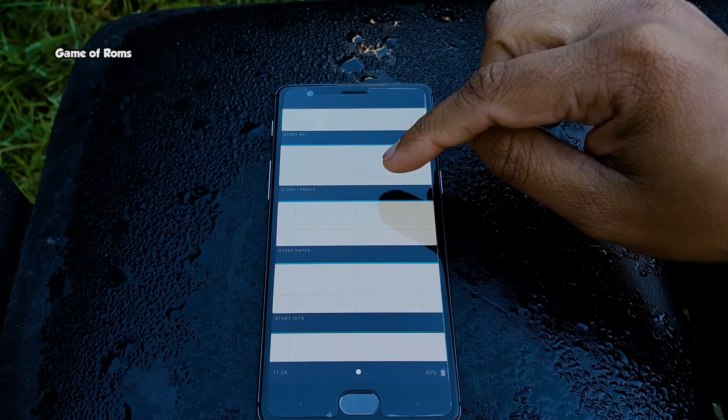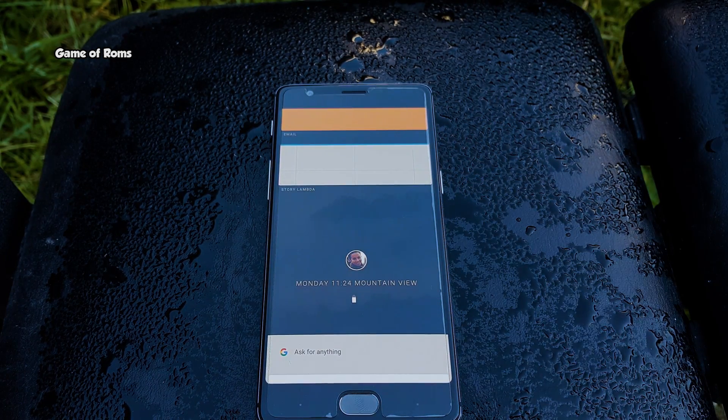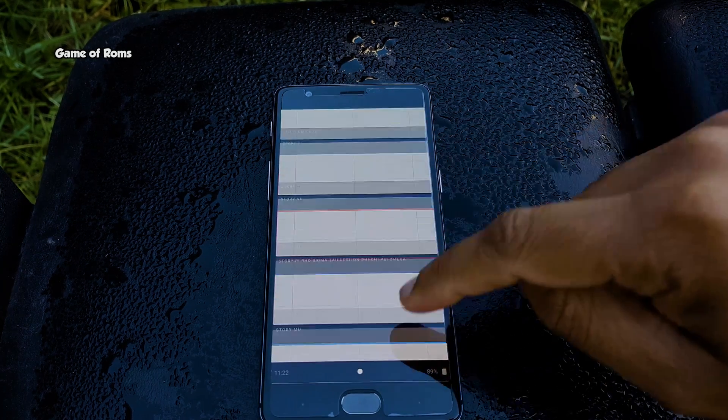Frankly speaking, I like this interface. It tries to move away from tucking everything behind a hamburger menu that we get in normal Android phones, even though I feel it's kind of similar to the Windows Mobile operating system.